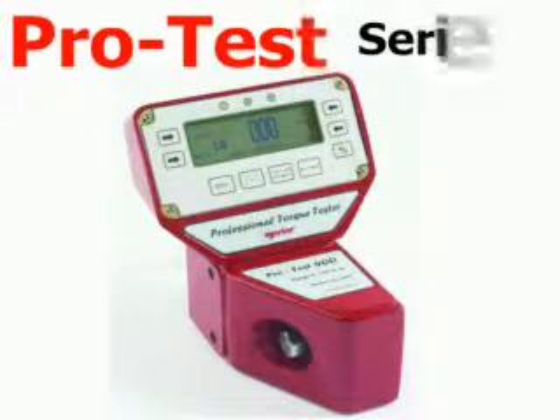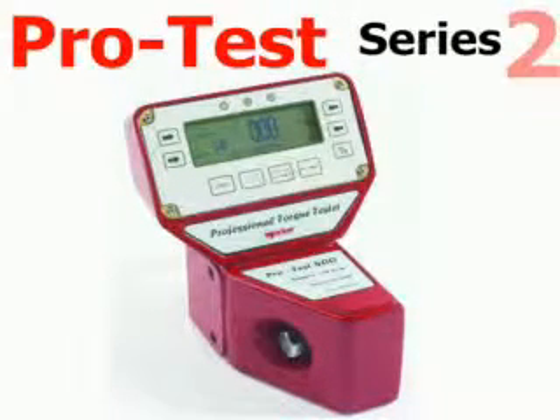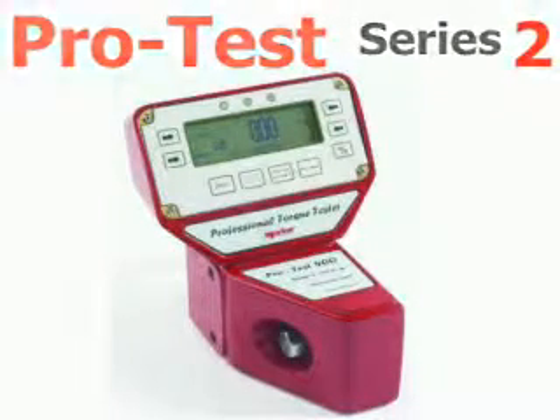The ProTest Series 2 is an ideal instrument for checking and calibrating both click type and dial type torque wrenches.